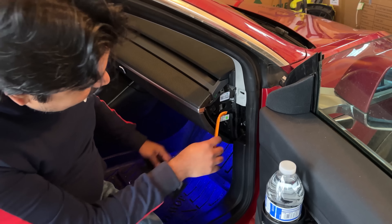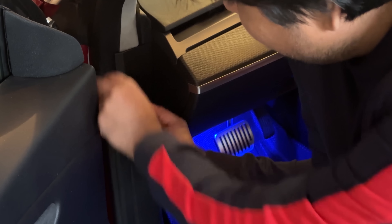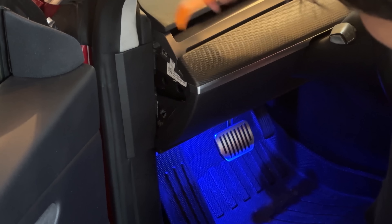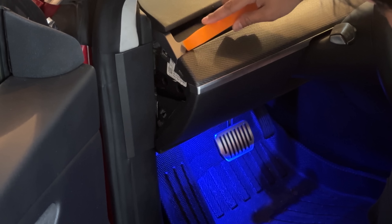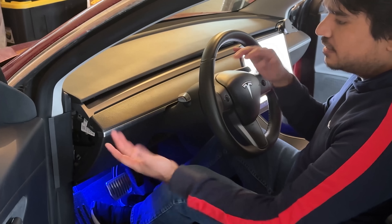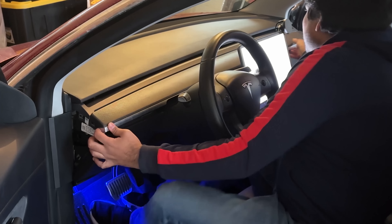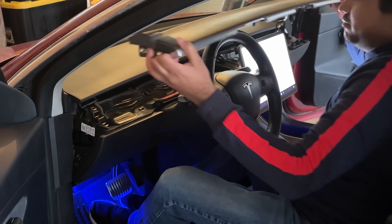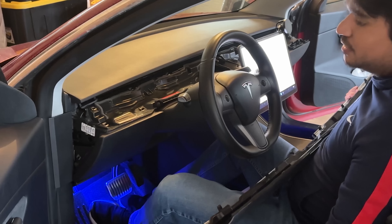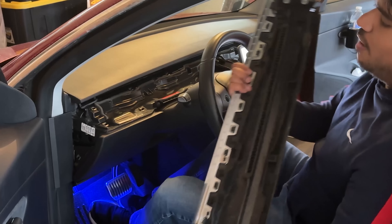Now we're going to go to the driver's side and do the same thing. Take your pry tool and pry on this panel — yours is probably tight if you have never removed it. If you have an older Tesla and see a slit, that panel also comes out. To remove the dash, all you have to do is pry up on the edge and do that on all sides throughout the dash. This dash is held down by several clips and shouldn't require much force, but if you've never done this it might be a little tight. Don't use too much force.